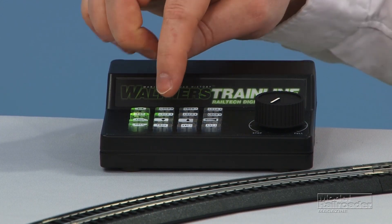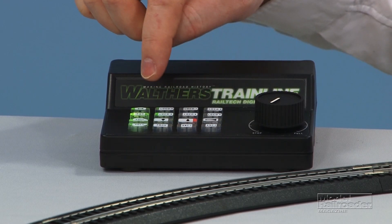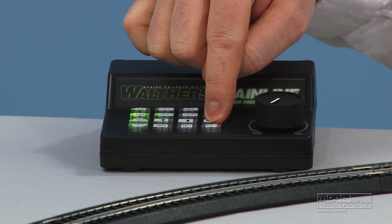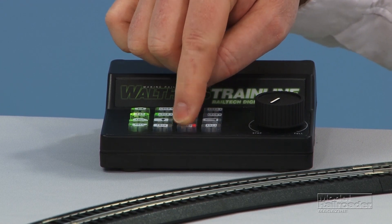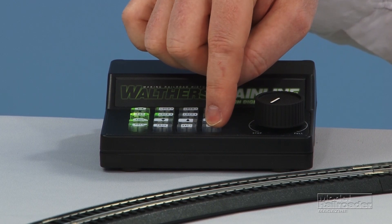The other buttons on the controller turn the headlight on and off, trigger the bell, a blast of the horn, the coupler clank sound, and a talking defect detector.